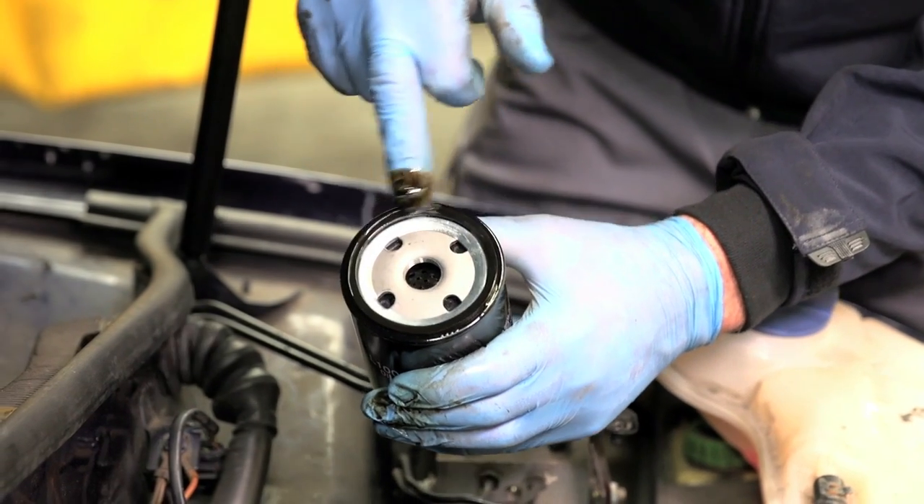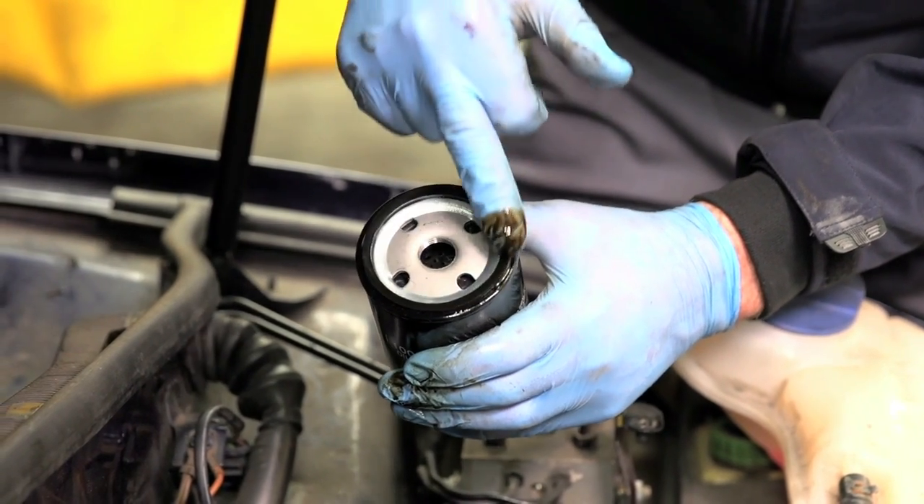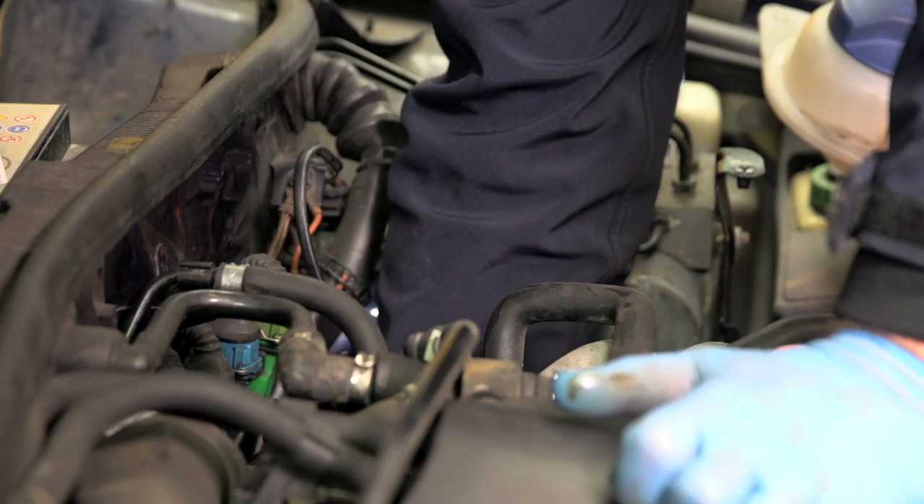Take the new canister filter and smear some fresh engine oil on the new seal. Oil filters only need to be hand tight. Screw the canister on until it mates with the housing, then turn it half a turn.